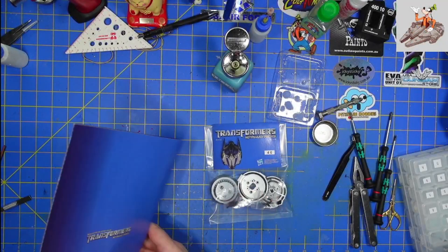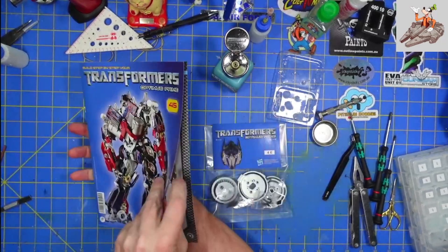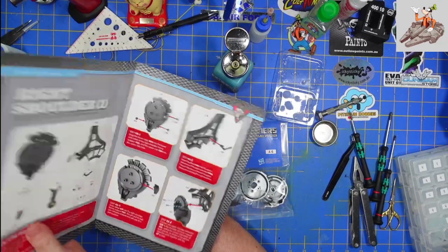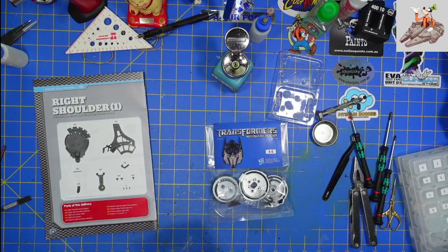Hello and welcome to Buckman's Model Mania! Today we're going to be working on Transformers Optimus Prime issue 45 from Fan Home. Sorry I started getting the book set up before I finished my intro.